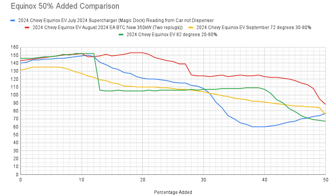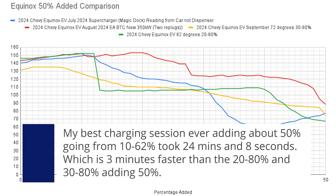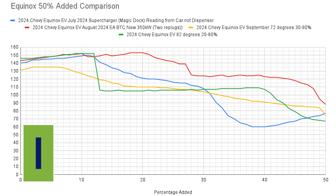Let's look at one more charge curve before final thoughts. Here I have data from a V3 supercharger with a Magic Dock, the two sessions we just did (20 to 80 and 30 to 80), and my best session ever — which included two replugs due to a cable cooling issue. This chart goes from zero to 50 percent added. The best charging session ever stays above both the 20 to 80 and 30 to 80 curves, meaning if GM could fix the charge curve, we could add 50 percent even faster and potentially live in a 10 to 60 percent charging range.